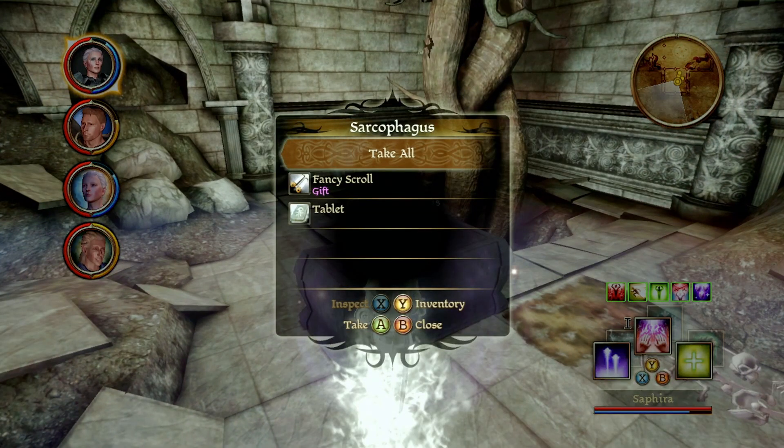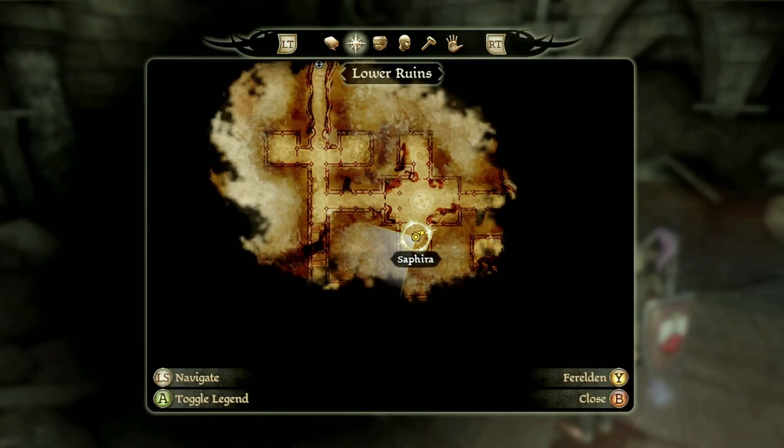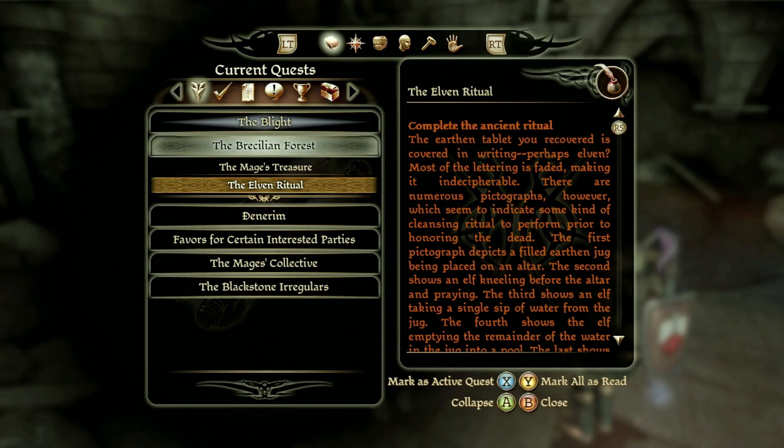The Elven Ritual is found on a tablet in one of the side rooms in the lower ruins. You'll get to these ruins as you pass through the fog and continue on your quest in the Brecilian forest to find Witherfang.